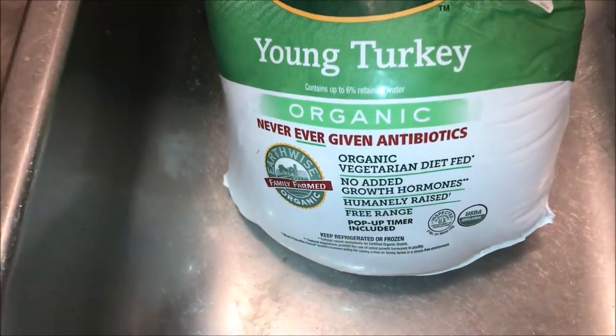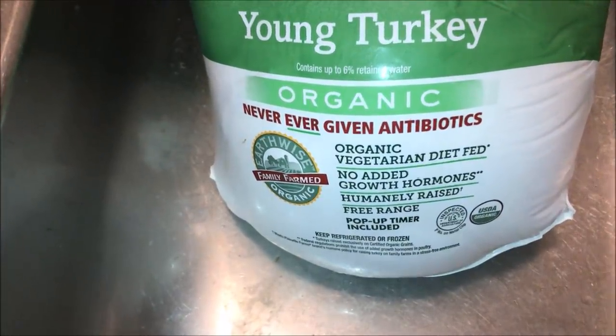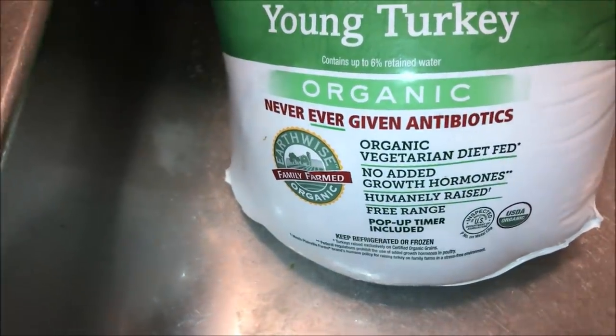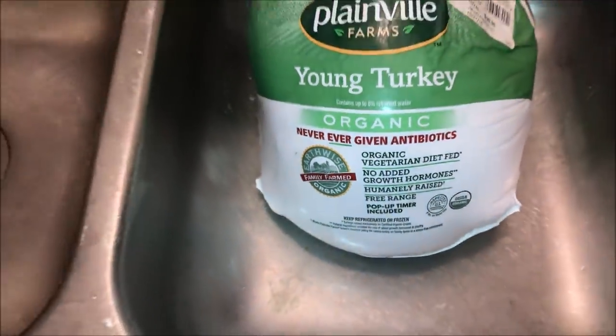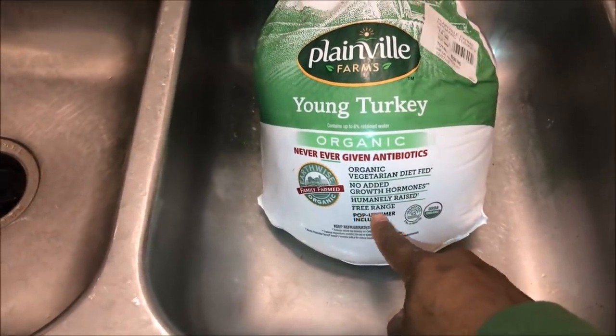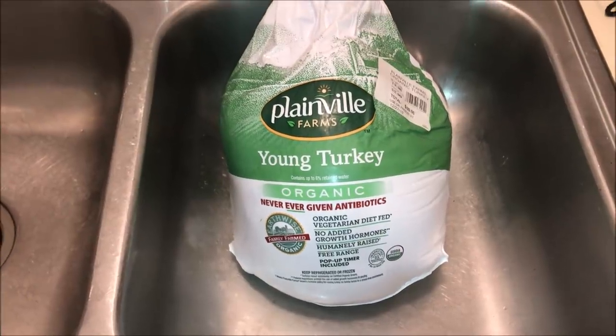I purchased this 13.5 pound organic turkey from one of the big box wholesale stores. This turkey was fed a vegetarian diet, has no growth hormones, it's free range — blah blah blah. At the end of the day that means jack to me because this turkey is going to take a nice bath in some hot peanut oil. So free range that.